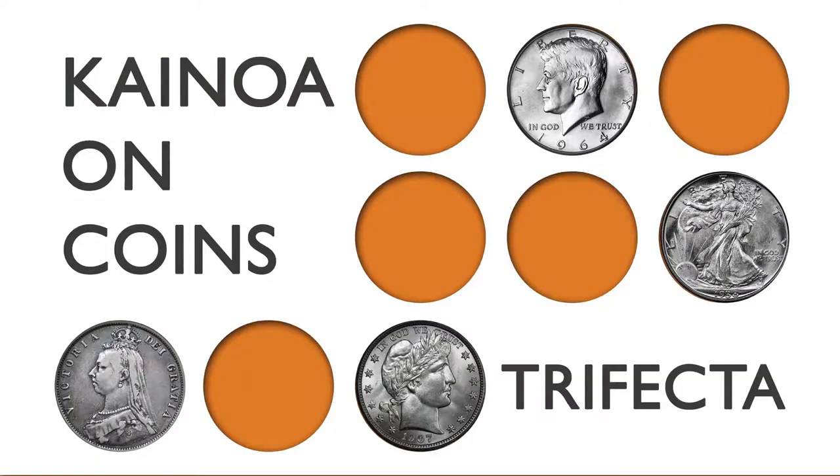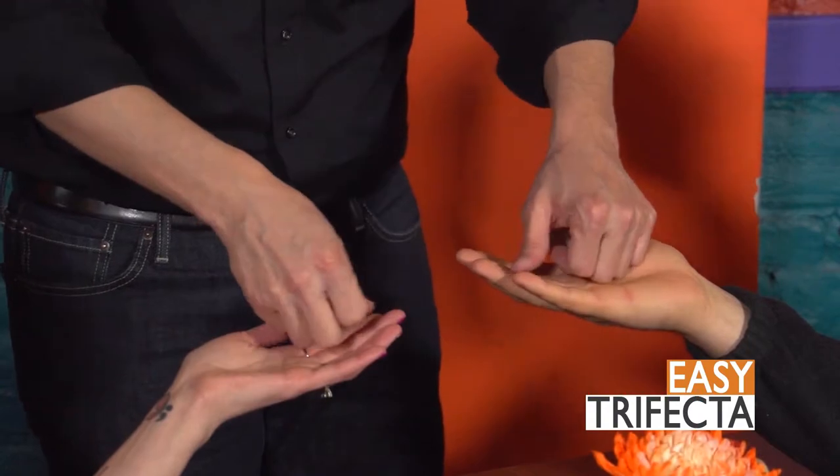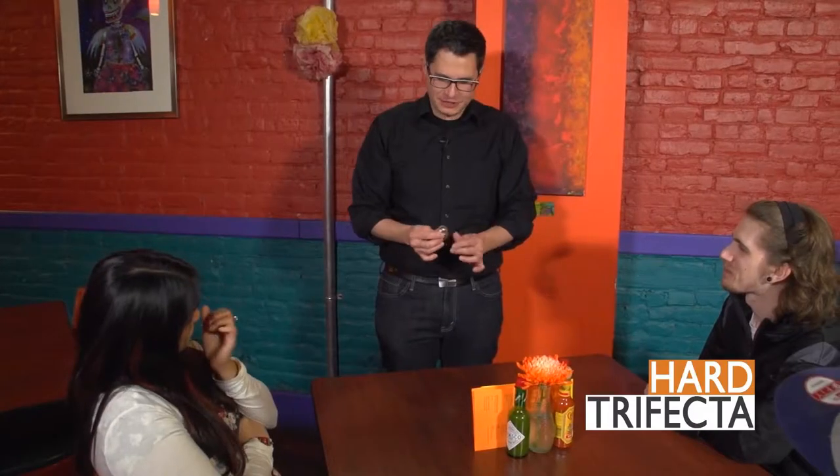The next piece in our series is called Trifecta, and I've included two versions: the easy version, which is the version I started performing with when I first started learning coin magic, and the hard version, the version I do nowadays. I want to show you my favorite trick with three coins.